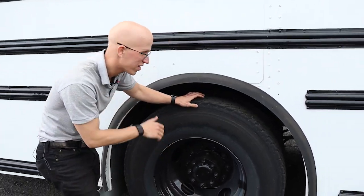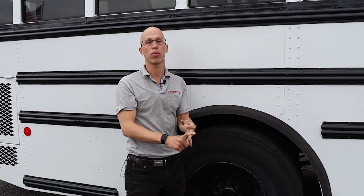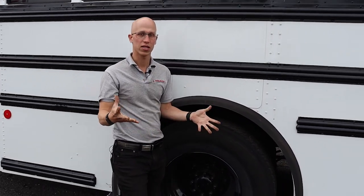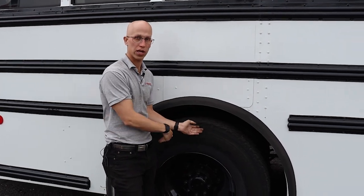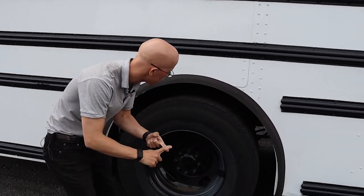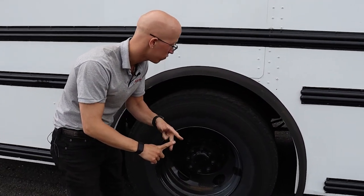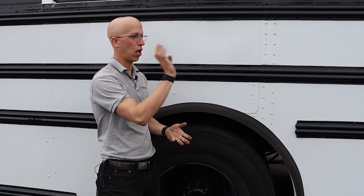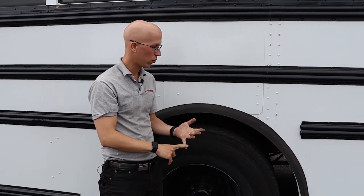Back over here we're going to have the same five brake items: slack adjusters and push rods, brake chamber, brake hoses, lines and couplings, brake drum, and brake lining — all inspected just like I did in the front. If you say that on the test and did everything perfectly on the front, you get full credit on the back without going through each individual item again. For suspension, I have spring hangers, leaf springs, U-bolts — all inspected like the front — plus the torque arm, which must be mounted securely and not damaged.